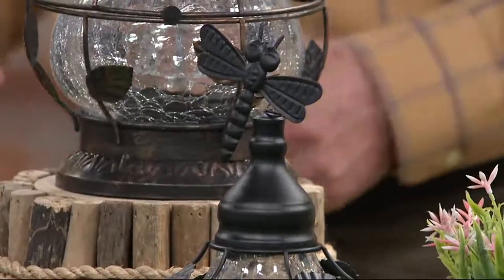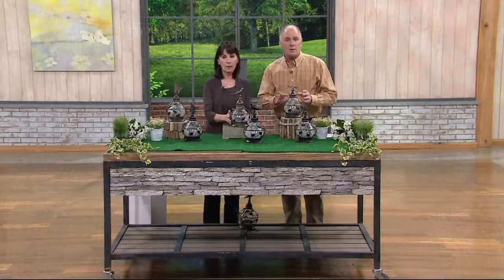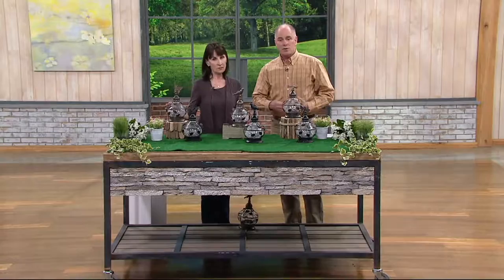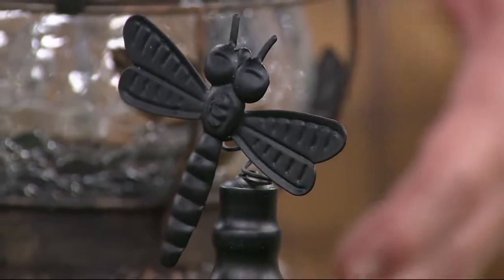Bronze, black — in a butterfly, bird, or dragonfly. The dragonfly is more limited; we just couldn't get enough. All of this stuff, by the way, is done by hand. That's what amazed me at 23 bucks. They're amazing. This is such a wonderful feature to add to any of your outdoor decor.